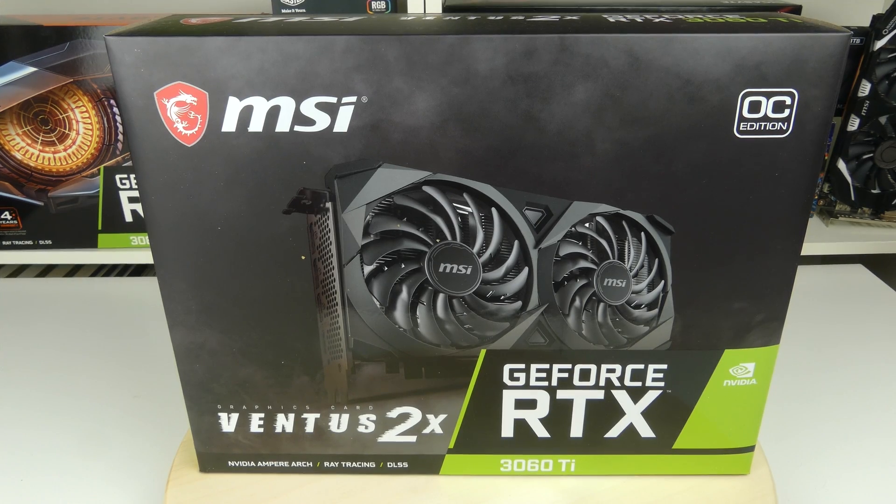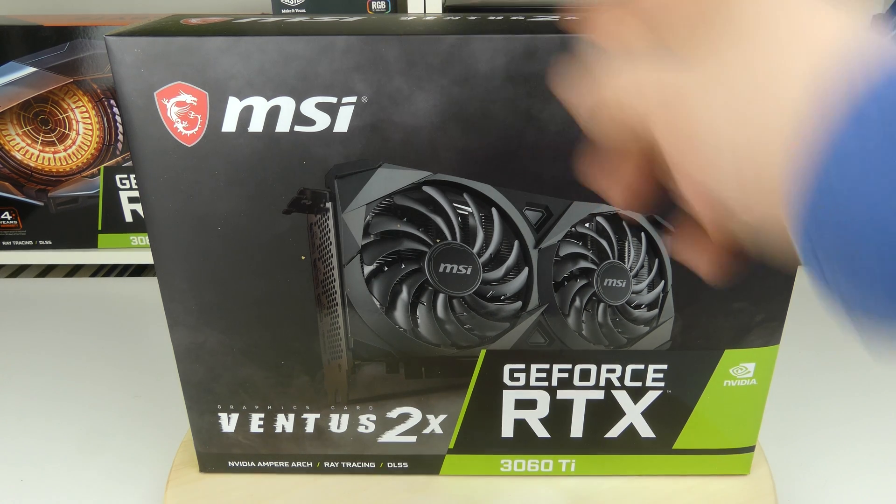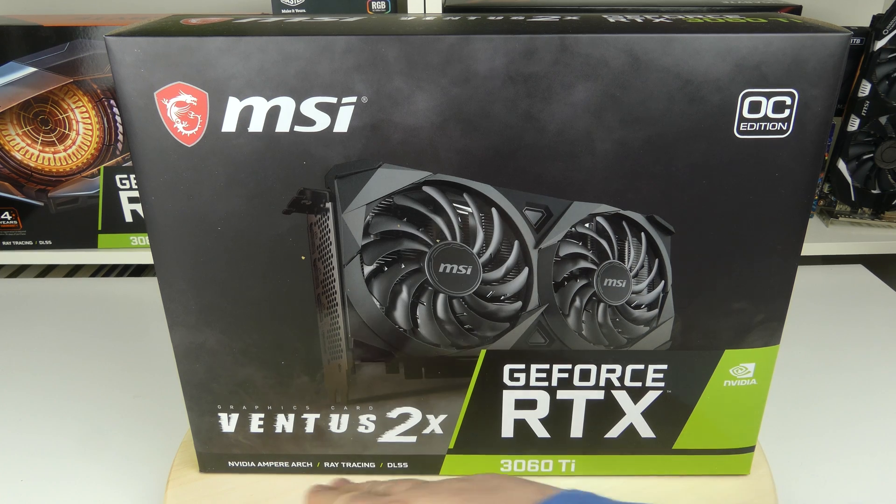Taking a look at the box, we see that this is the OC edition of this card from MSI. This is the RTX 3060 Ti, the Ventus 2X referring to the fans, and of course this uses the Nvidia Ampere architecture and features raytracing and DLSS.